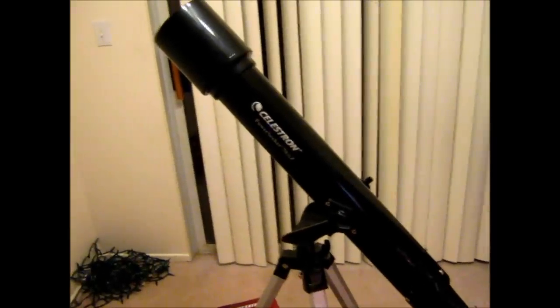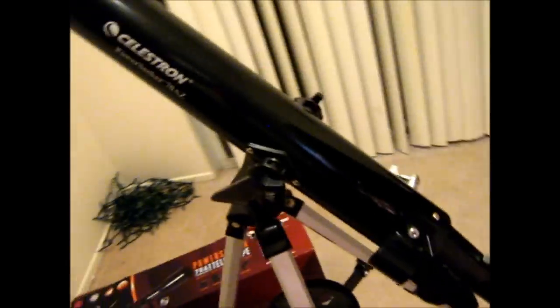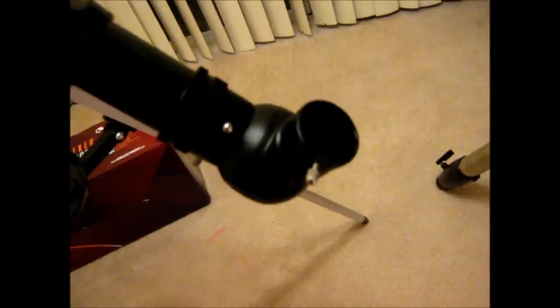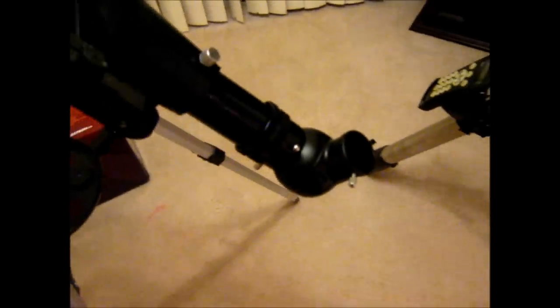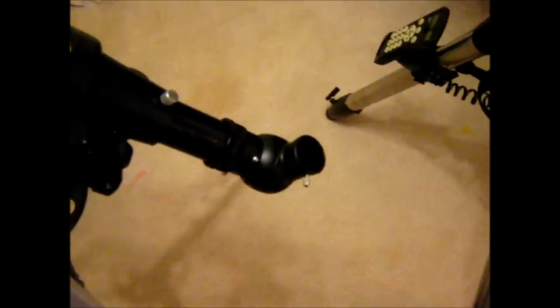The first thing we're going to look at is the optical tube assembly. The aperture is 70mm, which is about 2.8 inches. The focal length is 700mm, which yields a focal ratio of f/10. It also has a direct image diagonal, which is nice — not only can you look at the sky with this, but you can also look at terrestrial objects. So the image you see in the eyepiece will look as it does in life — no mirrored or upside-down image.